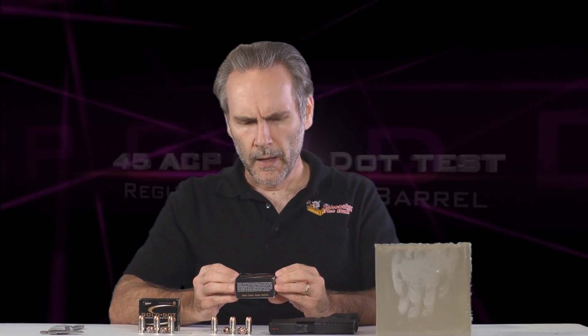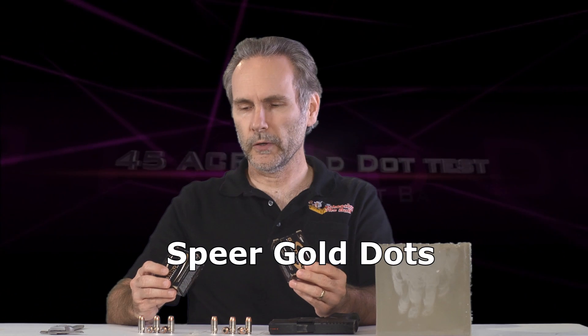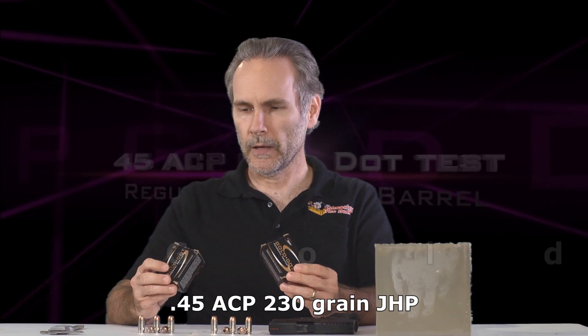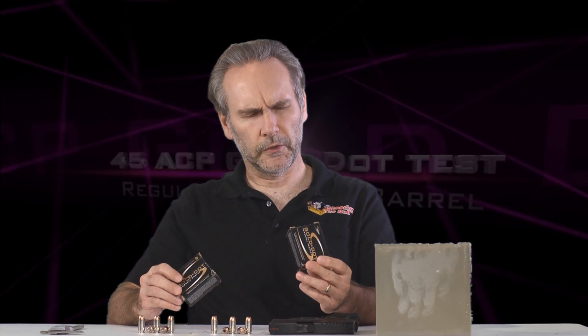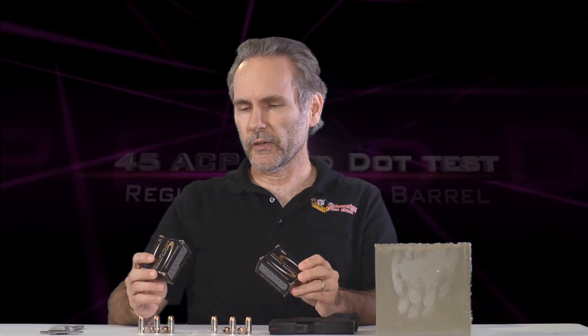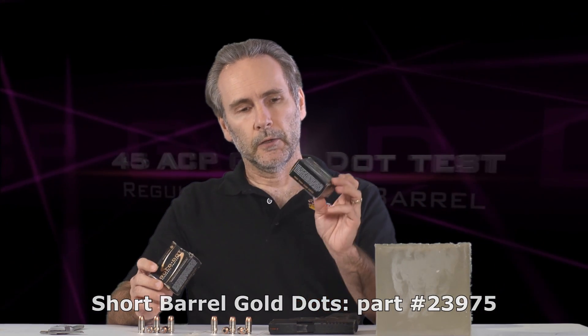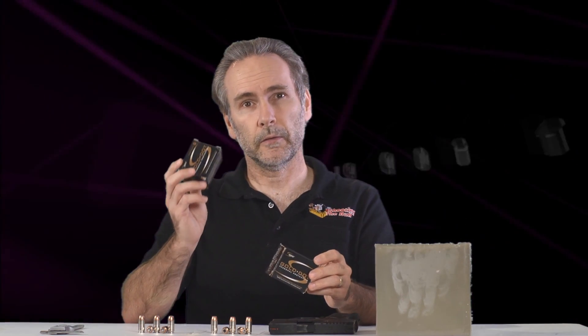I'm looking at Gold Dots. Gold Dots have a great reputation in just about every caliber, and Speer makes two nearly identical bullets. The 45 Auto 230 grain Gold Dot hollow point standard pressure — part number 23966 — has no other identifying marks, while part number 23975 says it is for short barrels. So regular Gold Dots for any pistol, and these are supposedly optimized for short barrels.